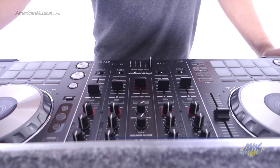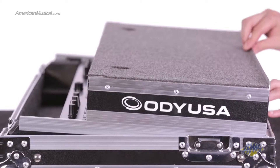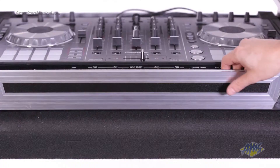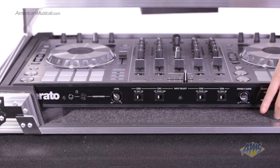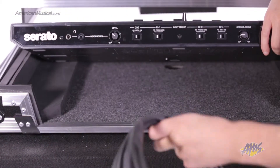It features Odyssey's patented glide slide platform, a sliding pop-up laptop platform for placing your computer or other effects controllers. The removable front panel makes for easy access to knobs and jacks on the front of your DJ gear.